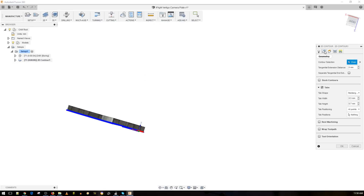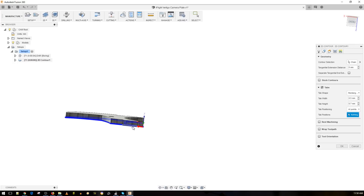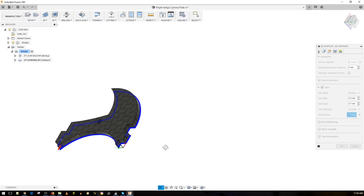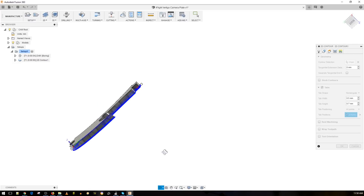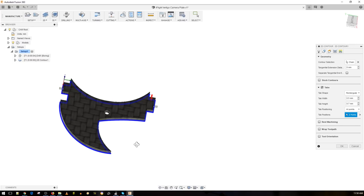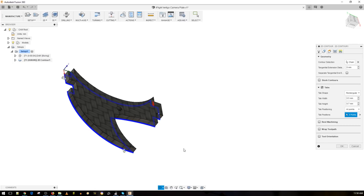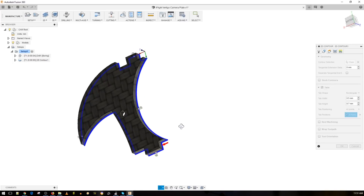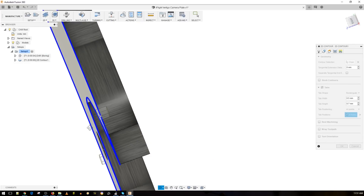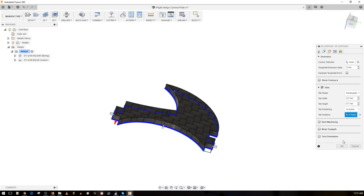Now I want to add tabs manually. There are already some in there but I'll set tab position to 'at points' and place them myself. I'll put one here on a flat surface, and another one here — you want to do this on flat surfaces that you'll also be able to remove. It's small so it should hold fine, but I'll add another one here for extra rigidity, and another one right back here. I'll double check on the tabs — it should work great. Everything looks good, let's press OK.